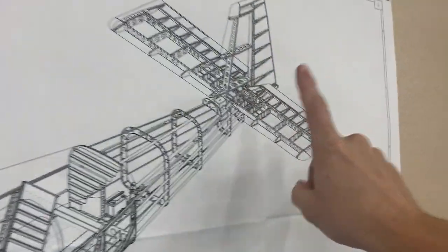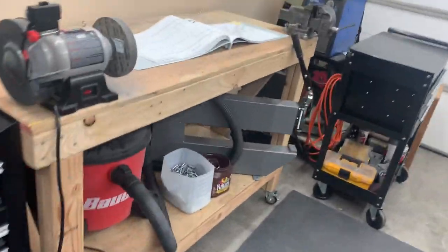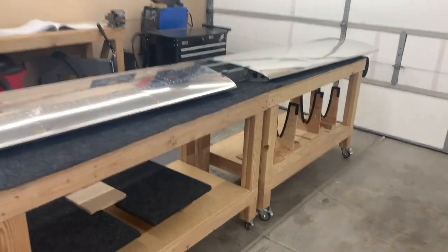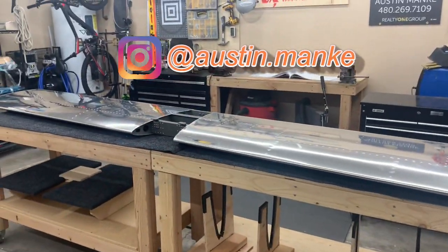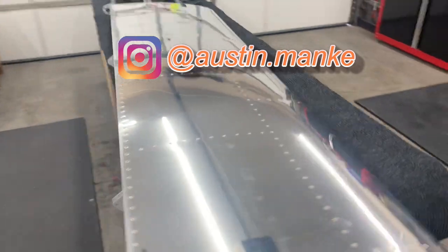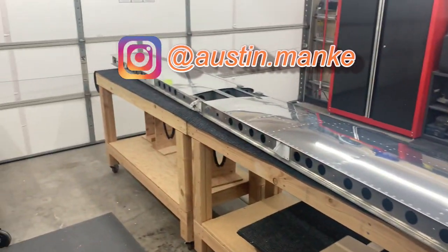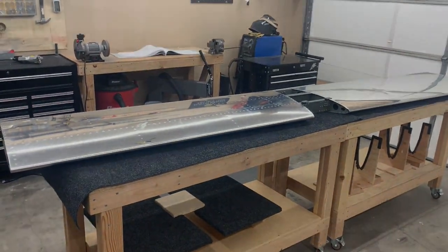That's the end of this part — the horizontal stabilizer. Next parts are going to be the elevators: a left and a right elevator, which should be pretty fun and looks like a pretty hands-on part of the build. If you made it this far, I really appreciate it — like, comment, subscribe. I know these videos aren't being produced as frequently as I wanted, but I'm trying to have good content before I post. If you want to stay up to date, follow my Instagram account — I do add to my stories anytime I'm working on the plane. You'll also see some real estate and mountain biking stuff since it's my personal account, but I keep people updated on the build. Thanks for watching — see you in the next one.